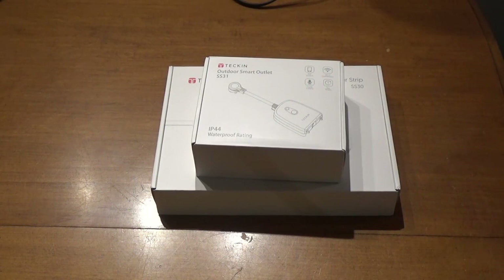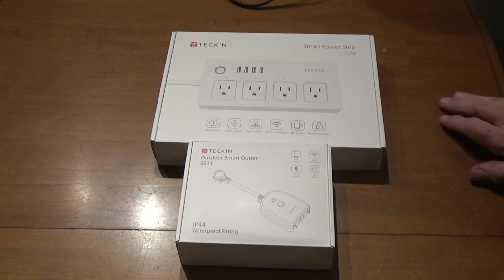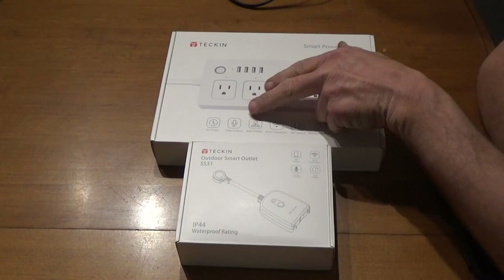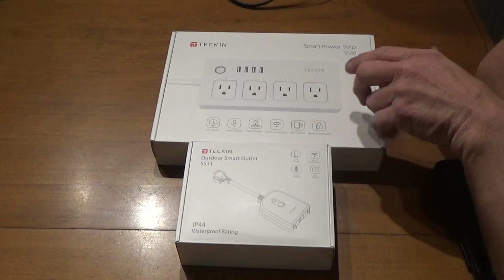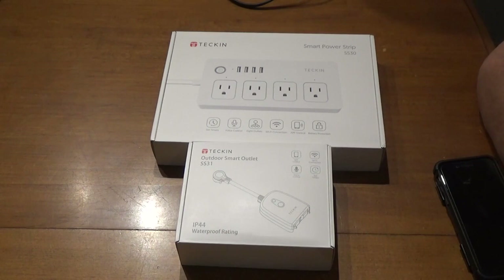Hey guys, welcome back. Today we're going to take a look at a couple of products called Tekken — these are smart outlets. We've got two different types: one is an indoor/outdoor unit and the other is strictly indoor. As technology progresses, we're getting more tech toys to run our households, whether we're at home or not. You can set these on timers, voice control them, and they run off Wi-Fi via an app.